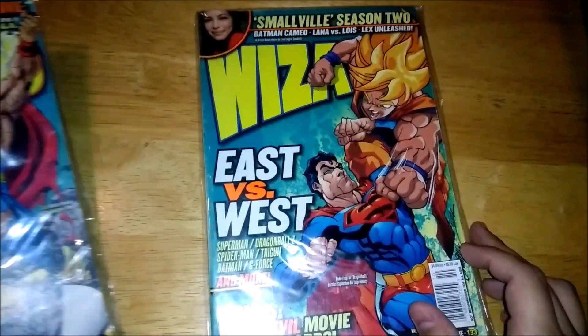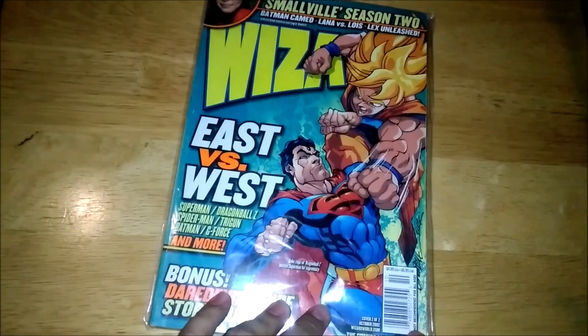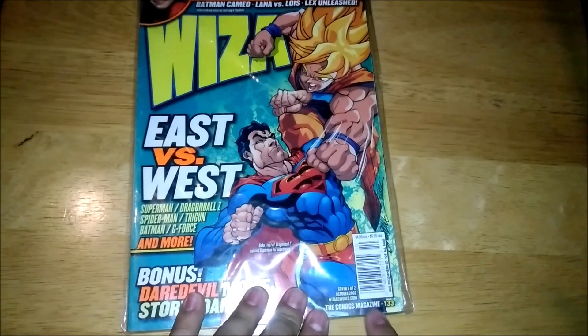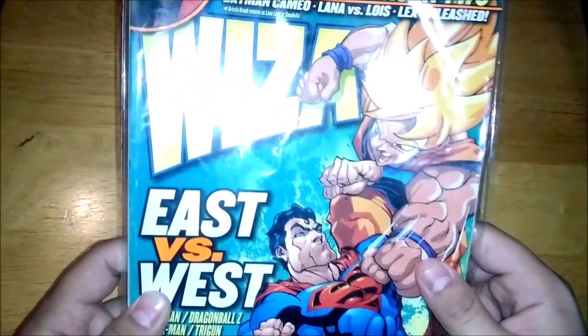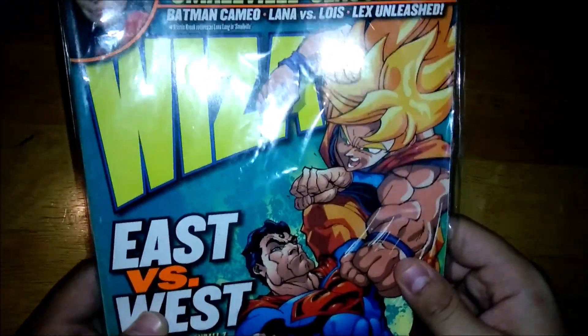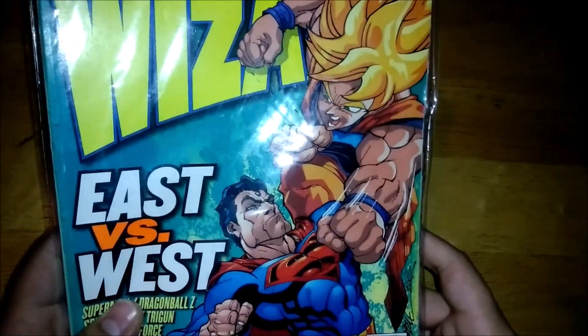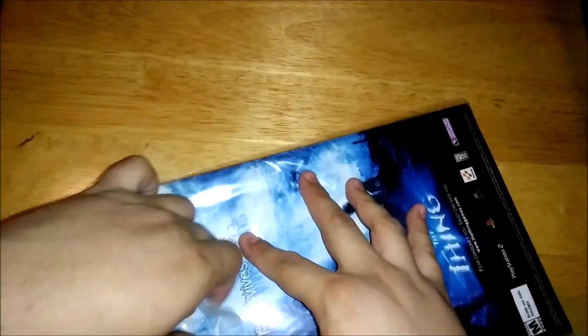We have some Wizard magazines today. This one is Wizard East and West, number 133. And this is the second cover out of two made. You can actually find the first cover cheaper, which has Captain America on it. But I decided to get this one because this is the main thing for me — this is why I wanted this.